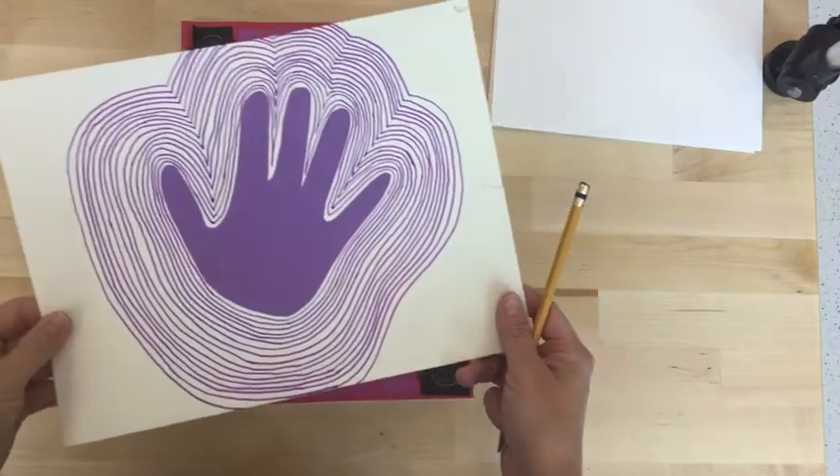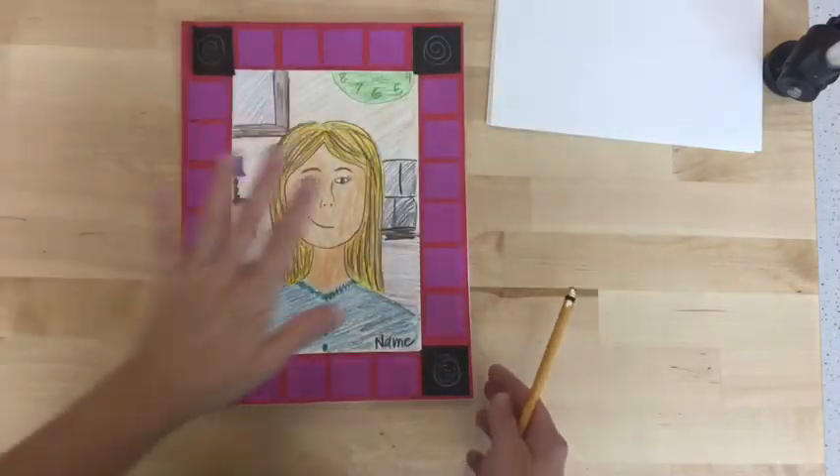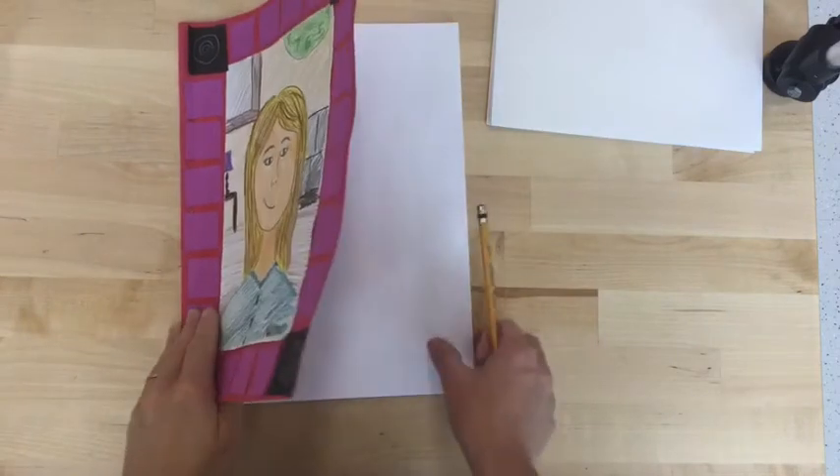Hi boys and girls! Today we are starting a brand new project using our hand.